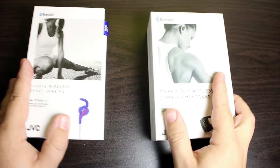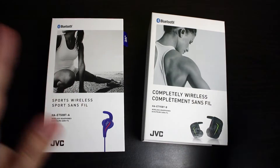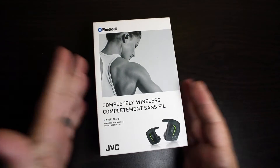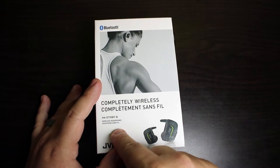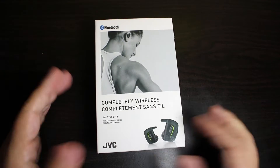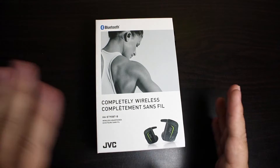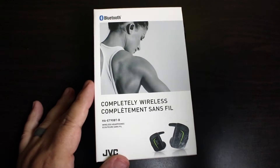All right guys, so today we're looking at new wireless earbuds from JVC. They just released two different ones but we're not really going to talk about these. We're going to talk about the Truly Wireless — we're going to call it the 90BT, just to cut off the full model name HA-ET90BT slash B. It's just way too much to remember.